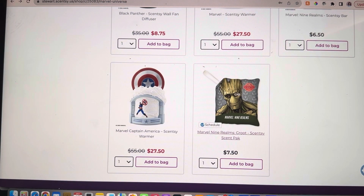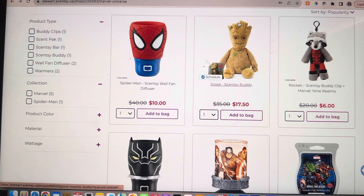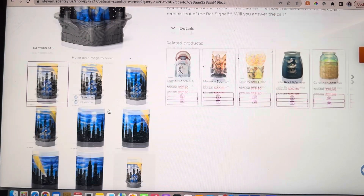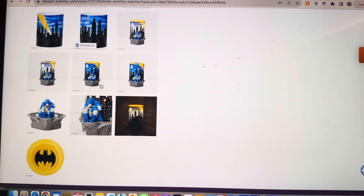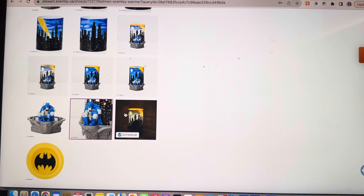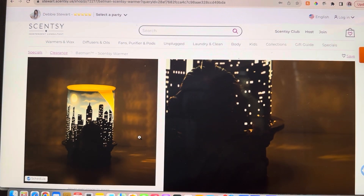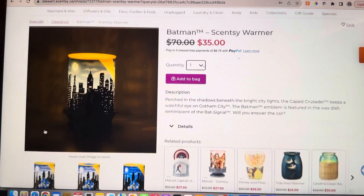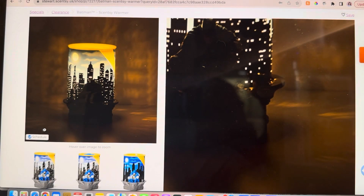The last thing — the scent packs are still full price, but you could get yourself a Groot for $10 more, so it's a no-brainer. I'm going to dip over into Justice League just for a minute, because chances are if you have little ones or big ones who are big superhero fans, I wanted to make sure you also saw this warmer in the clearance section. It is our Batman Scentsy warmer at half price — so cool. You can see all the different angles on my website, and look how cool it looks lit up. The wax dish is the bat signal. I know it's Justice League, but I wanted to make sure that if you have a superhero lover, this gives you another option.